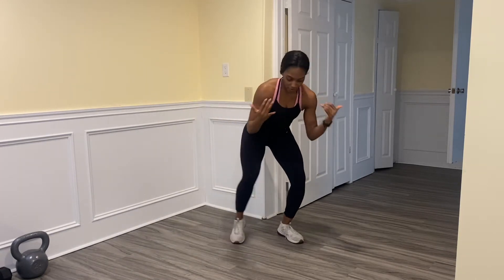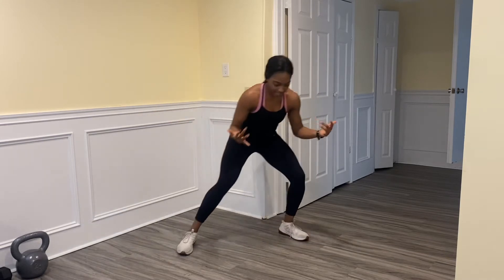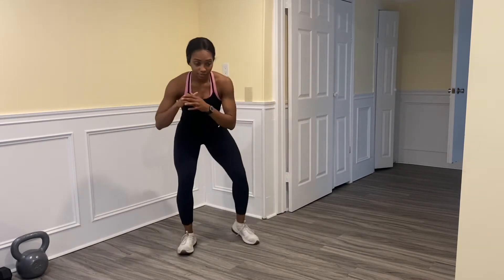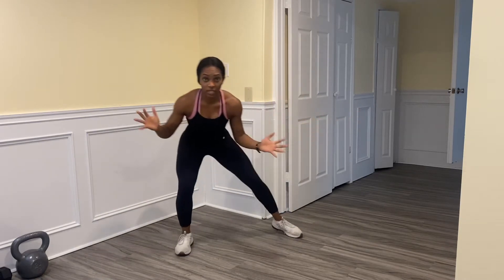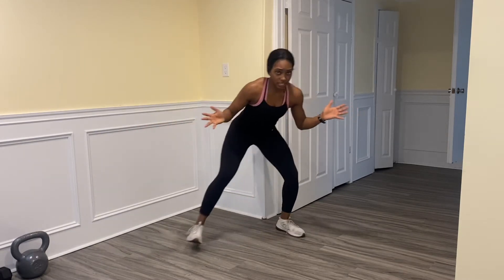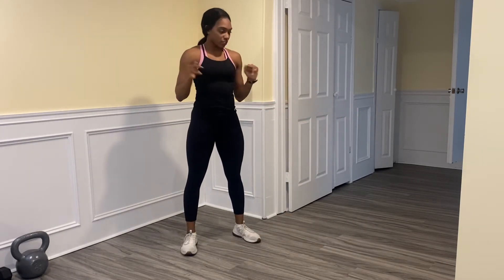Get into a wide stance and get low. Our defensive shuffle is typically lateral — we're moving side to side. Get comfortable in your nice wide stance, hands out. Specific situations will change the hand position, but for now we're just going to keep them out.